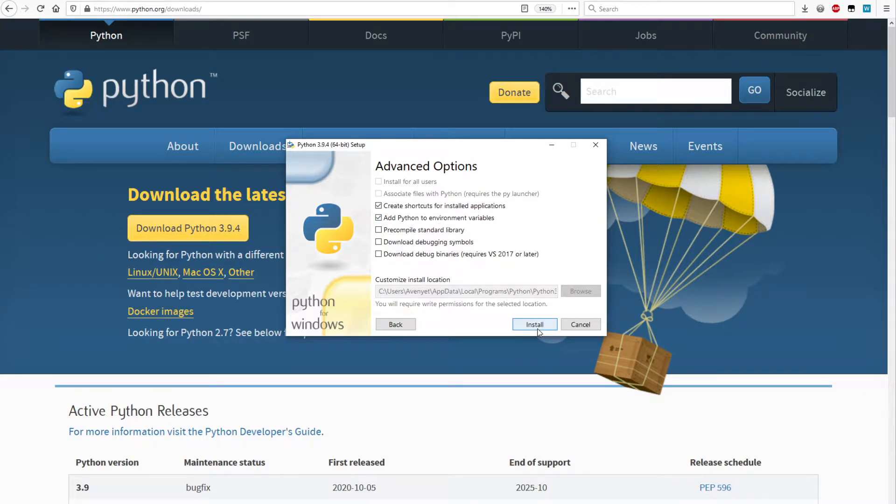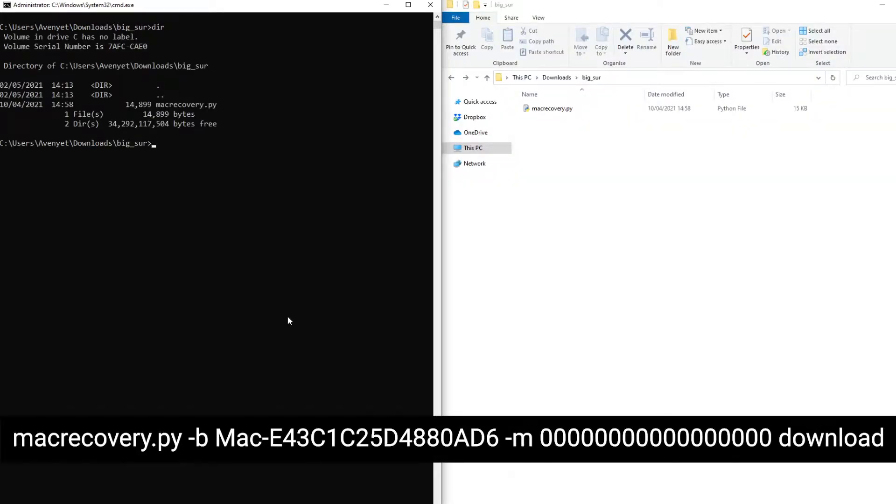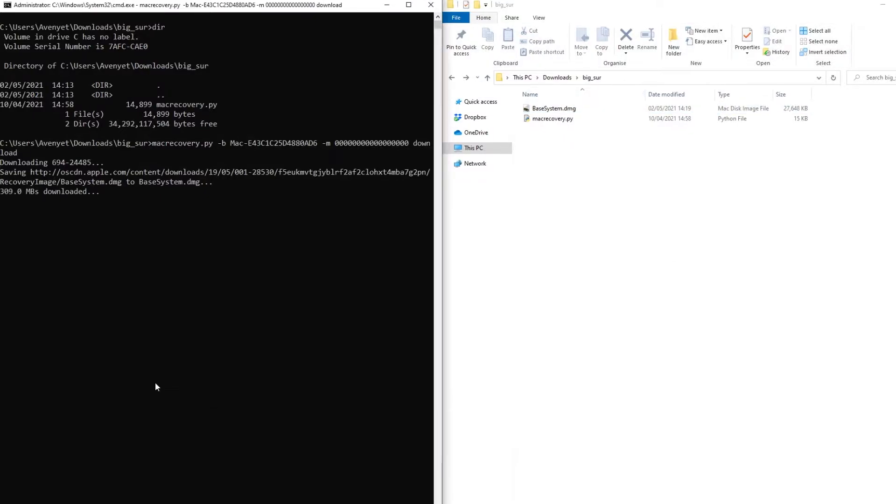Open up an admin-controlled command prompt and type in Python --version. It should show version 3.9.4, or whatever version you've got installed. You're now ready to download a base image. Taking that command we got before, just replace OS latest with the plain word download, and it should then proceed to download a base system image. It will take a few minutes depending on how fast your internet connection is — it's about 600 MB at the moment.